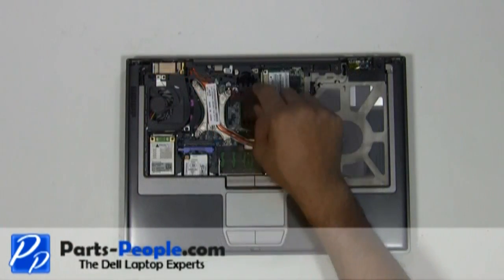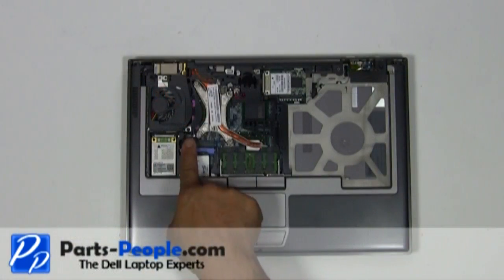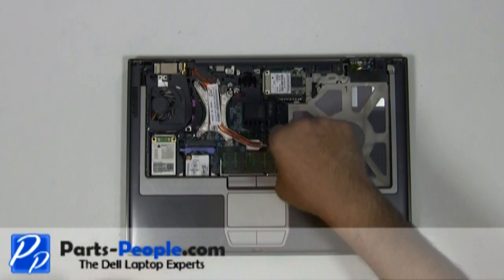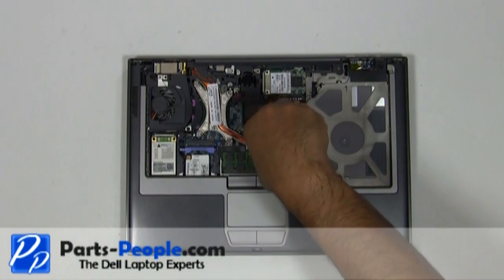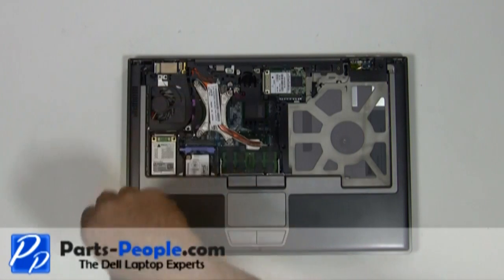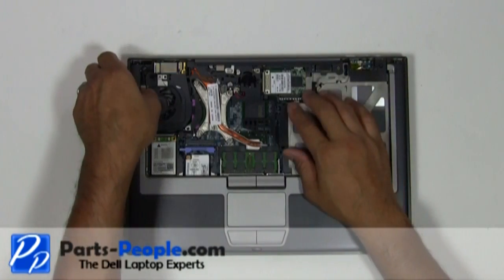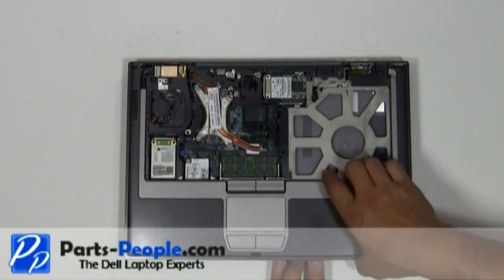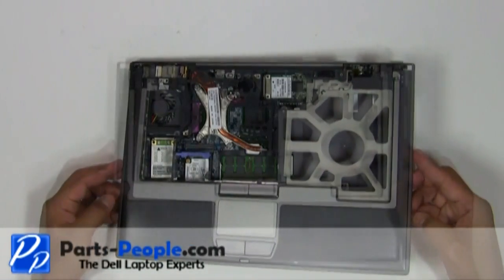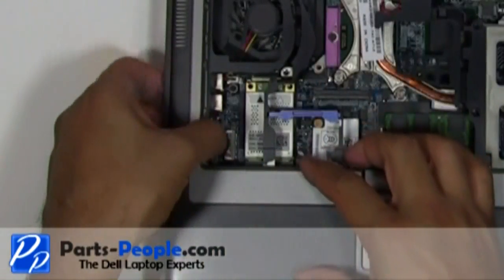Unplug the CMOS battery. Remove the three palm rest screws. Slowly unsnap the touchpad palm rest away from the base assembly. Be very careful — there is a plug that needs to be disconnected underneath the left palm. Slide the touchpad palm rest to the left exposing the plug, then disconnect the touchpad palm rest plug from the motherboard.